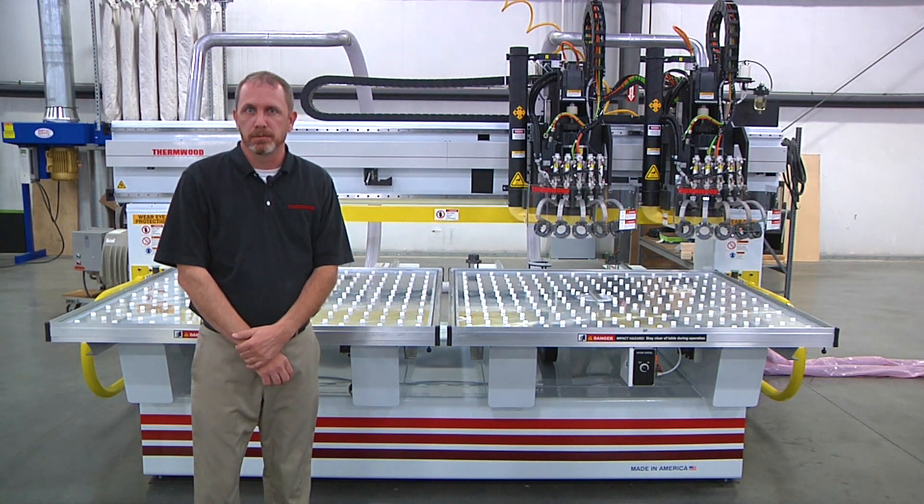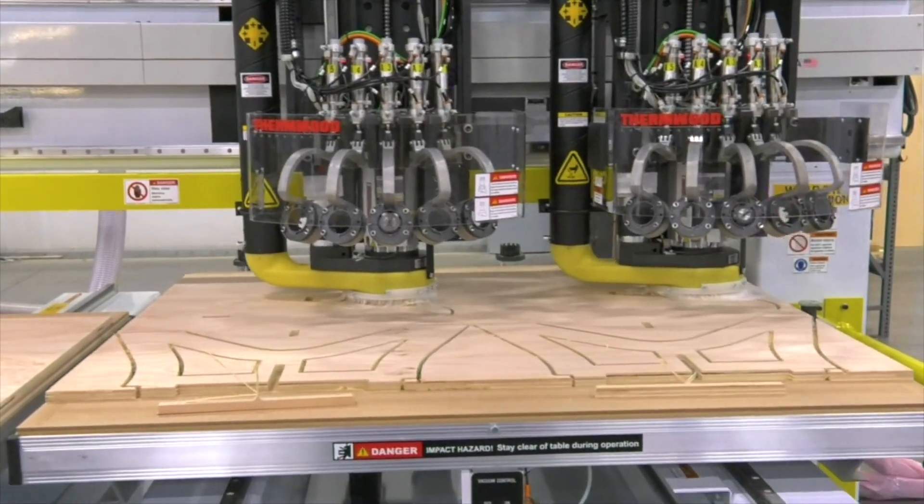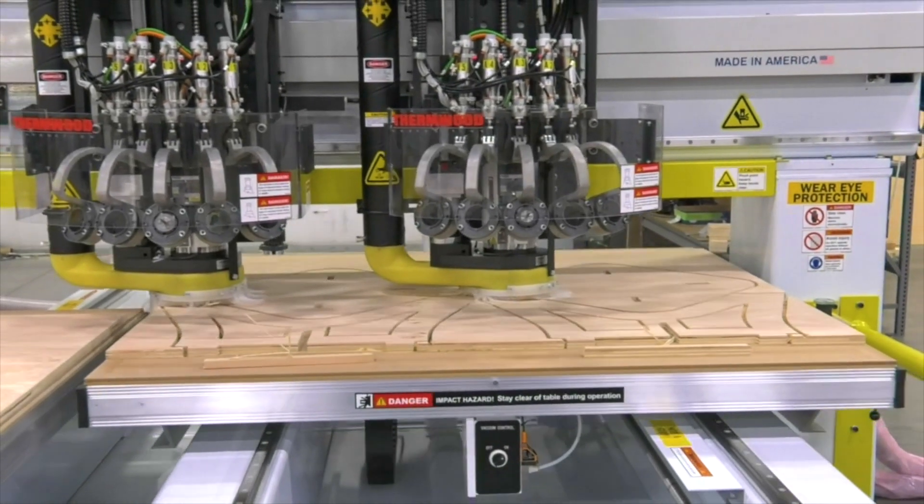Other spindles are also available. Just like the tables, a second spindle is optional. These can be run independently from each other, or as seen here, in tandem resulting in twice as many parts produced in the same amount of time — again, high output.